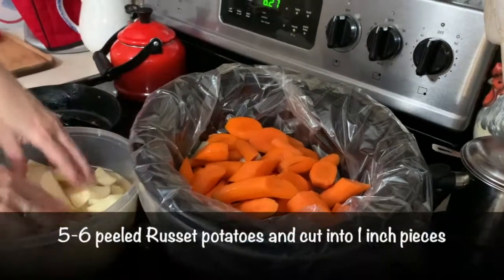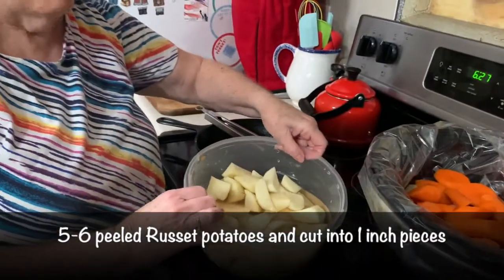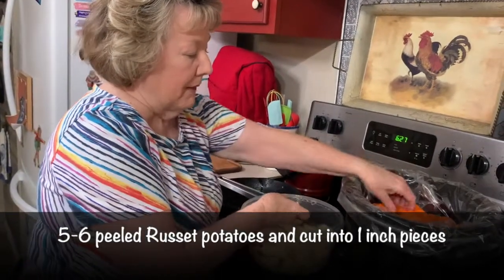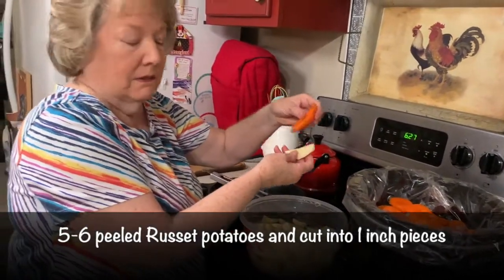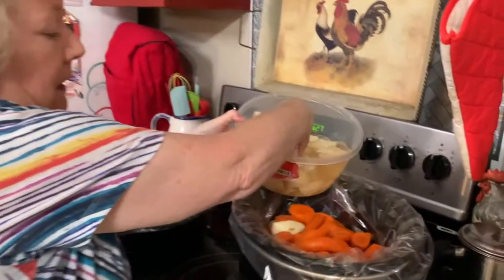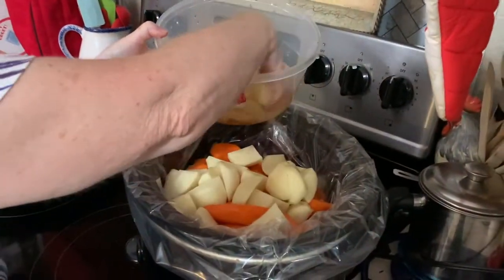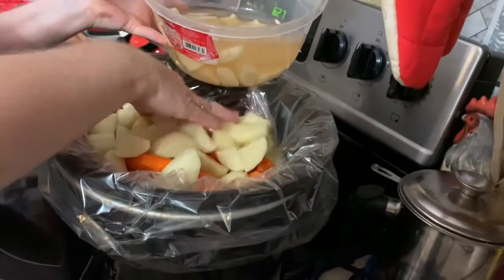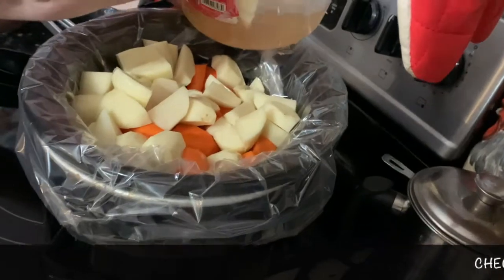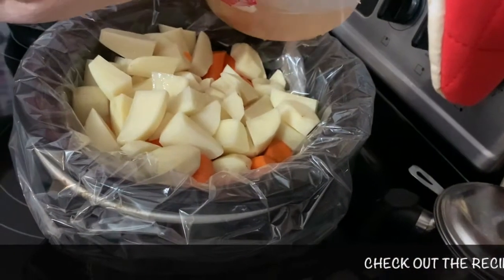Now I have got six small rustic potatoes. I peeled and cut them in about the same size as my carrots, because if you cut everything the same size everything will cook at the same time. I've set them in water to keep the potatoes from browning until we were ready to do the video.